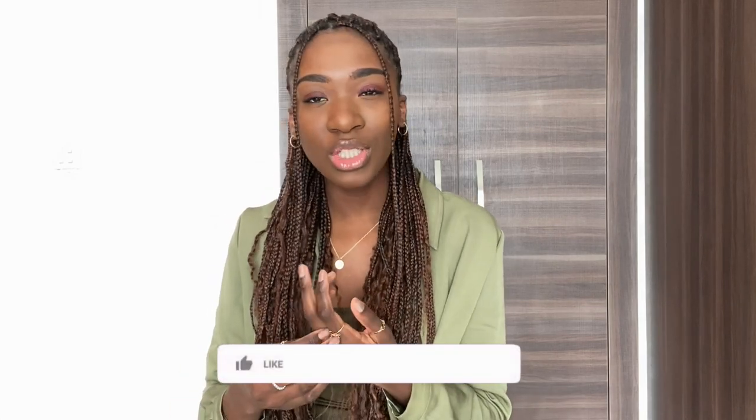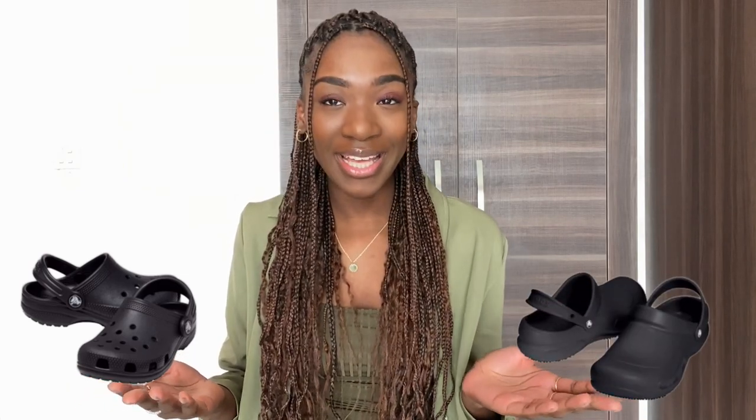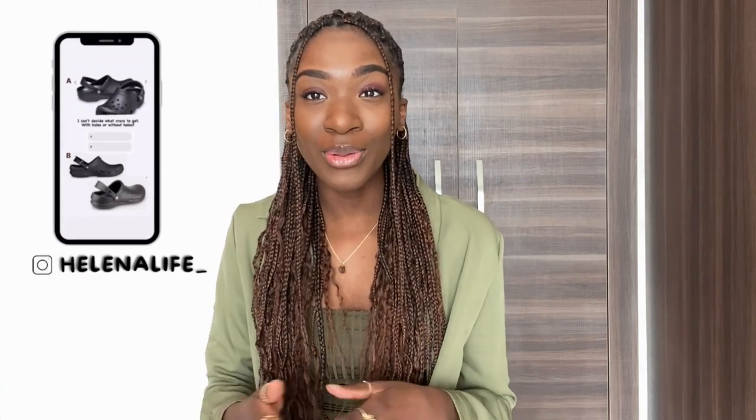So recently I got some crocs — these are my first ones. Usually when I go to placement they provide us with crocs, and I also wanted my own because I can use them for placement and in the future when I start working. I know people now wear crocs for fashion as well, so I wasn't sure if I should get the ones with holes or the ones without holes. I asked people on my Instagram to vote and I decided on getting the Crocs Bistro.